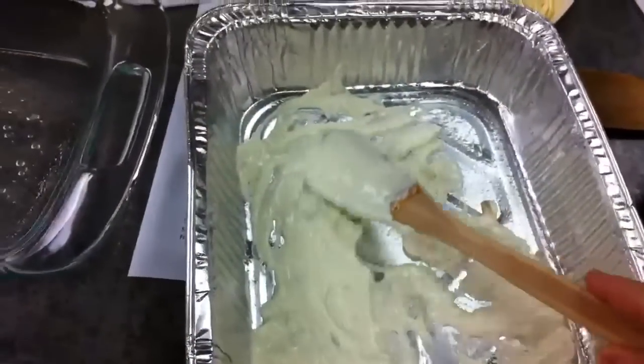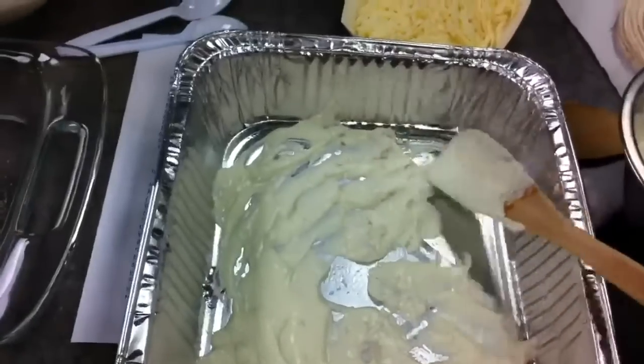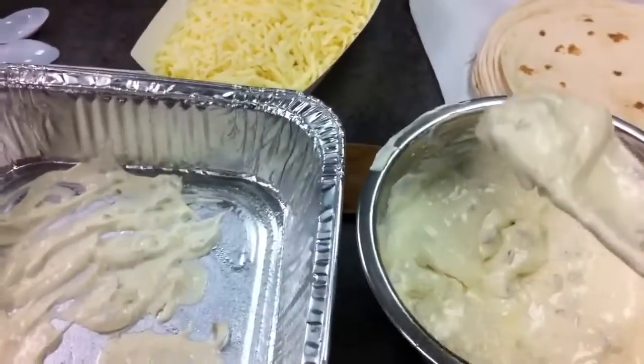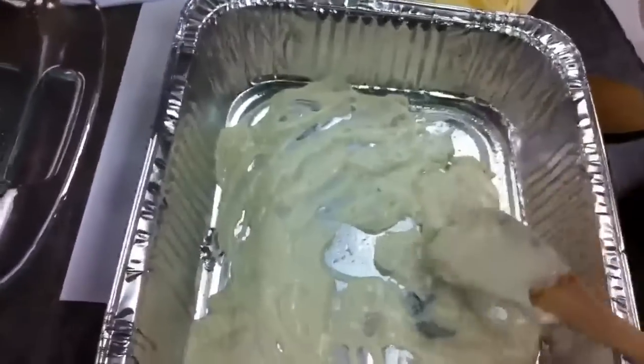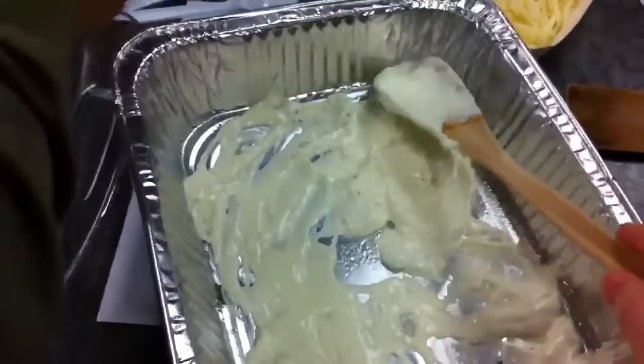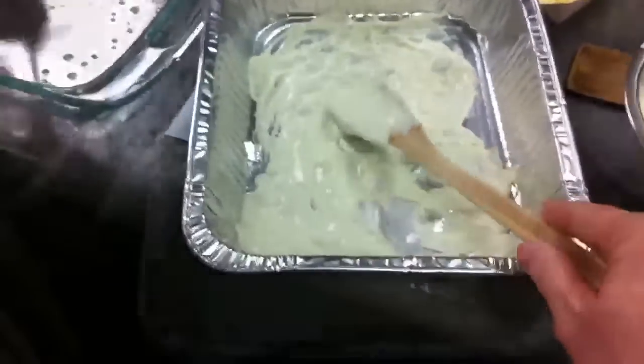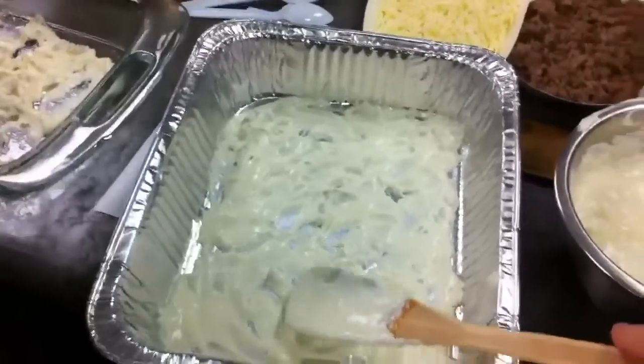We'll follow the directions as provided here to go to the next step, so we'll keep you in touch with the progress. We are spreading our mixture into the bottom of the pan, just putting just enough in there to do the trick. You need to spread a little bit of this in the bottom of the pan, just a small amount to get it in all the areas. You can see we've got that spread out just fine.